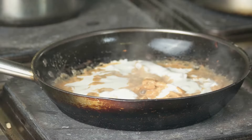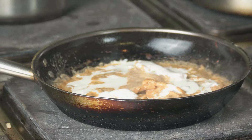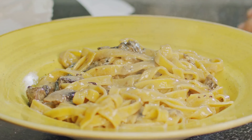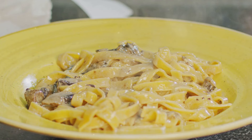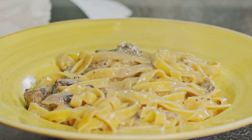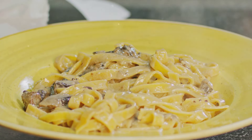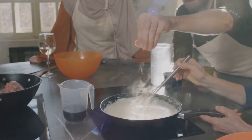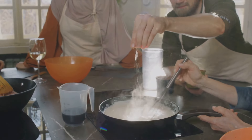Imagine a creamy and cheesy chicken Alfredo casserole, bubbling hot from the oven with tender pieces of chicken soaked in a rich Alfredo sauce, layered with soft pasta and topped with a crispy layer of Parmesan. Hungry yet? Let's dive into this tantalizing dish, the chicken Alfredo casserole — a perfect blend of comforting pasta, rich Alfredo sauce, succulent chicken, and a golden cheesy crust. It's not just a meal; it's an experience, a journey of flavors that will keep you coming back for more.